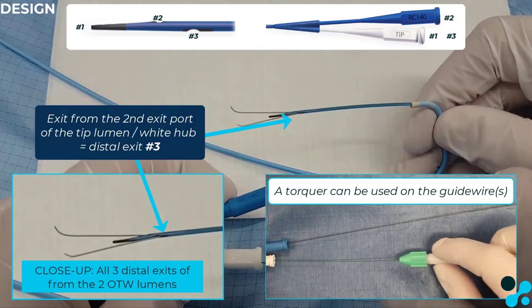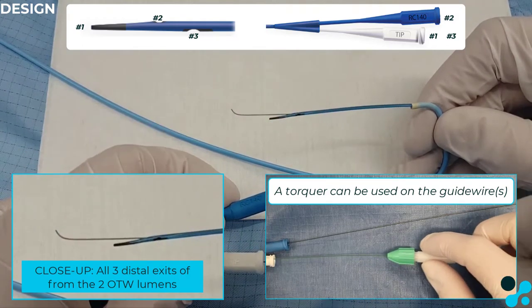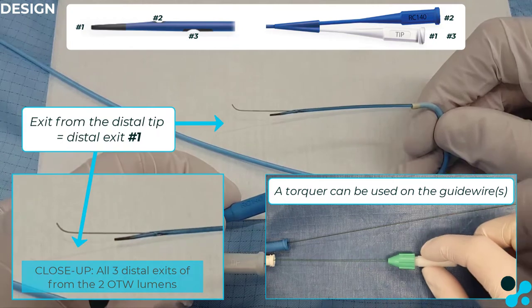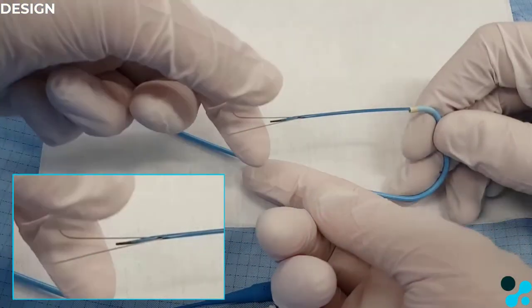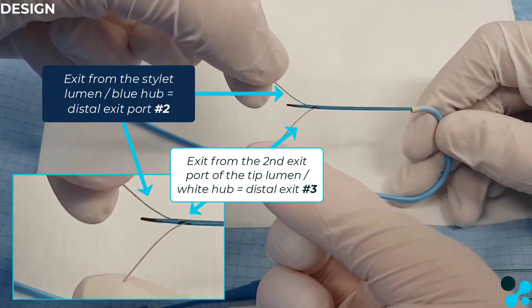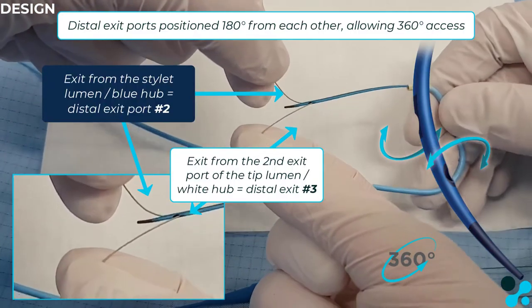A torque can be used on both of the guide wires in order to rotate them more easily. Both exit ports are positioned 180 degrees opposite to each other, allowing almost 360 degree access.